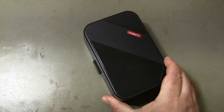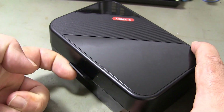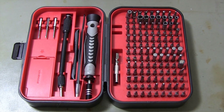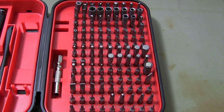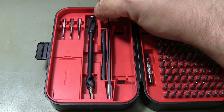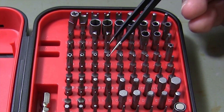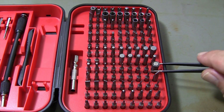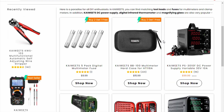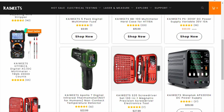You need a screwdriver set to disassemble your MacBook. I am using the Kiwitz S20 screwdriver set. The bits in the set are made of robust and durable CR-V with a hardness of up to 50-54 HRC. You can use this 130-piece set on Apple and all other electronic devices. You can find the sales link and discount code of the Kiwitz screwdriver set in the comment section.